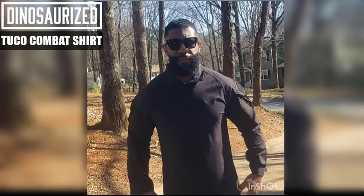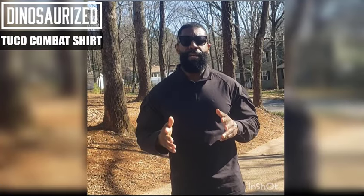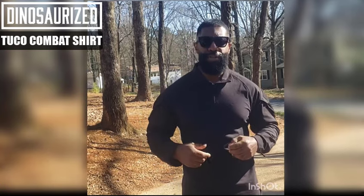As you can see, it's a good fit for you. Make sure you go to Dinosurize.com today to go pick up your Tuco Tactical shirt.